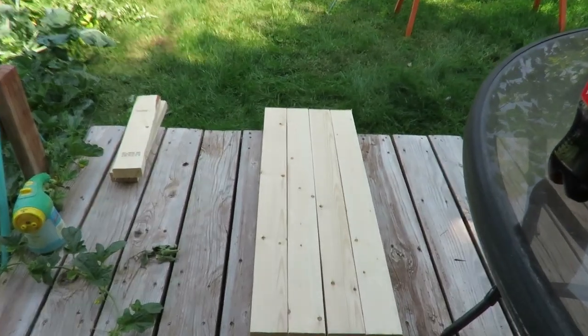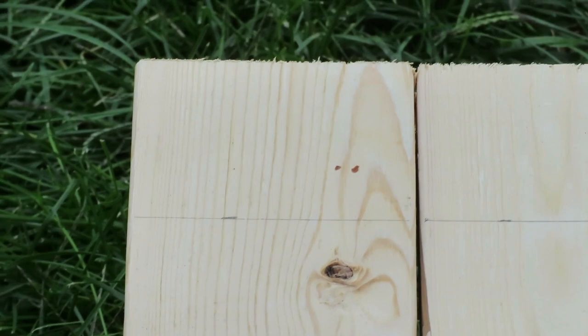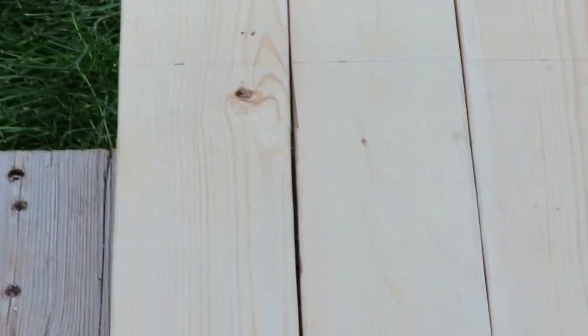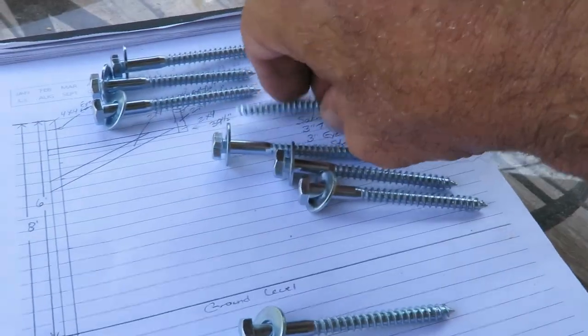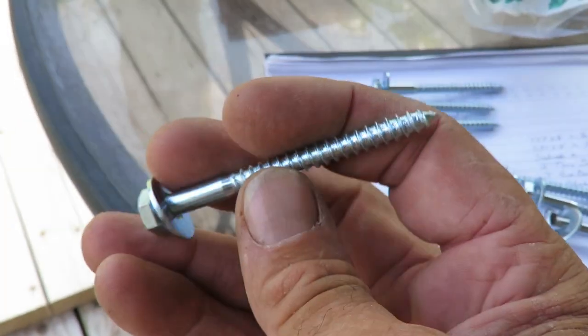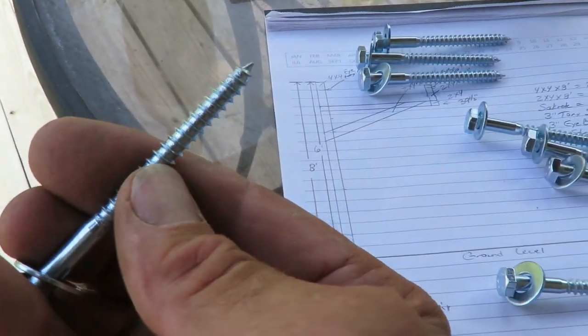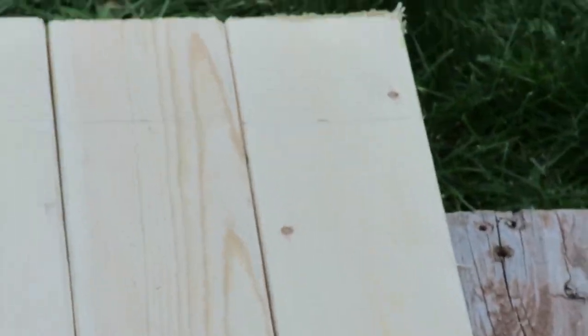These are the four boards that the kayak is going to sit on — two for each one. I have marked off my three-and-a-half-inch mark, which is the width of a four-by-four, and that is where the two-by-four and the four-by-four meet at a 90-degree angle. I bought quarter-inch lag bolts that are three inches long — they'll go an inch and a half through the two-by-four and an inch and a half into the four-by-four, which is plenty. You also want to stagger the lags, not straight up and down from each other, so you're on two different grains and you don't split down the grain.